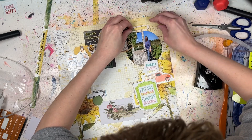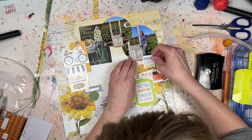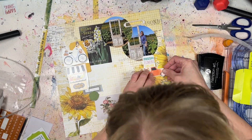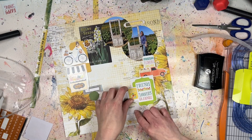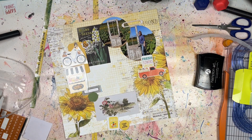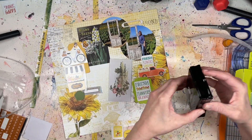I'm not sure how long ink pads last — I suppose it depends on usage. If you don't use it, it'll dry out; if you do use it, you'll eventually use all the ink. Let me know in the comments how long ink pads last for you based on your usage.